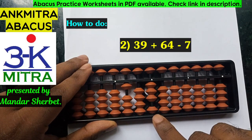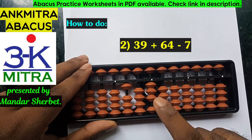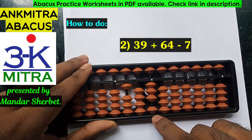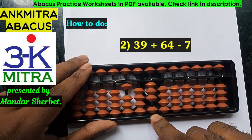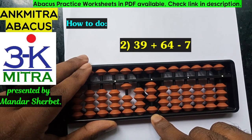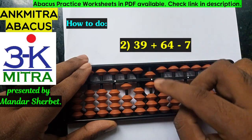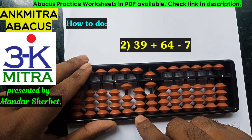The last number to be subtracted is 7 — minus 7 to be done on the units place. We cannot do it directly, hence we use the big friend formula, which is plus 3 minus 10. But for plus 3, I cannot add 3 beads directly here — hence the need for the combination formula. Plus 3 will be done using its small friend formula, which is plus 5 minus 2.